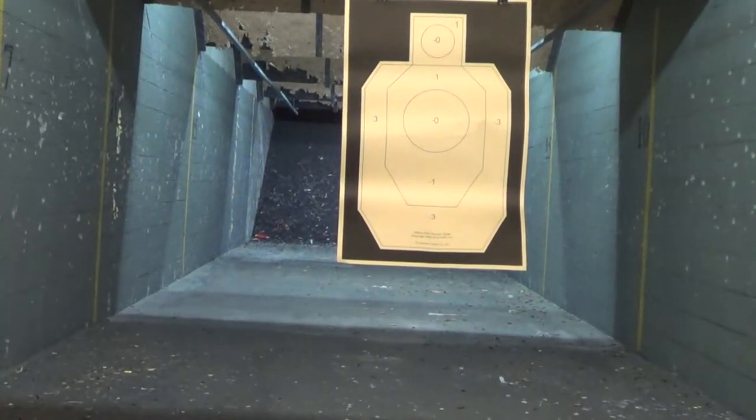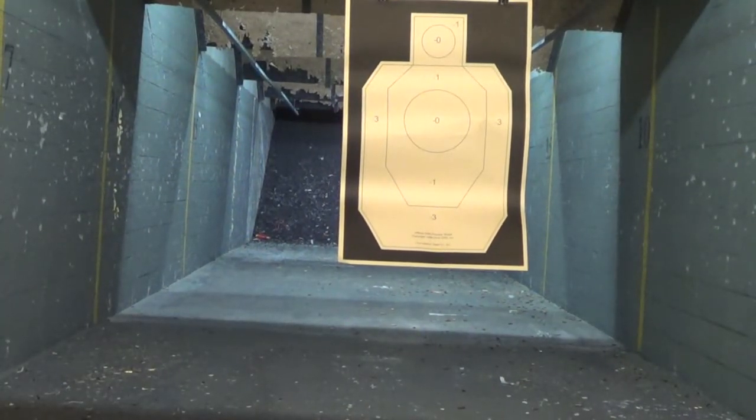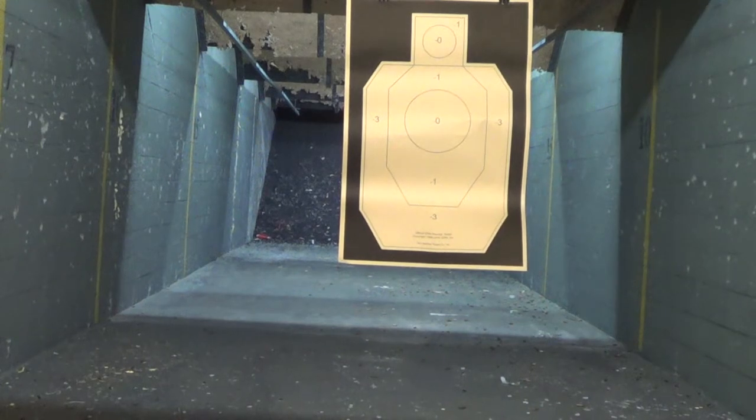It's not zoomed in that much. Let's try at 5 yards a couple of Mozambiques. Easy to press check — the slide goes back pretty easily. I never front-pass-check to look tactical, but wow, it's pretty easy to do on this. And the slide's pretty easy to mobilize.